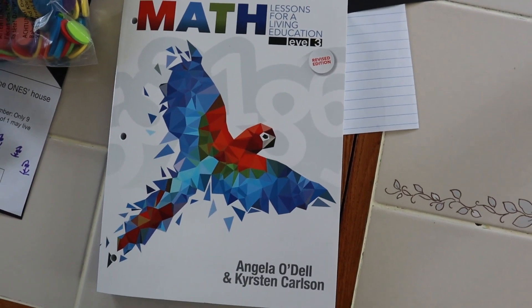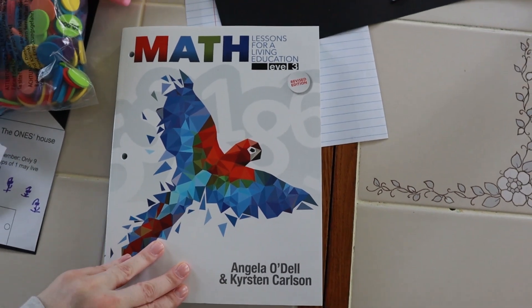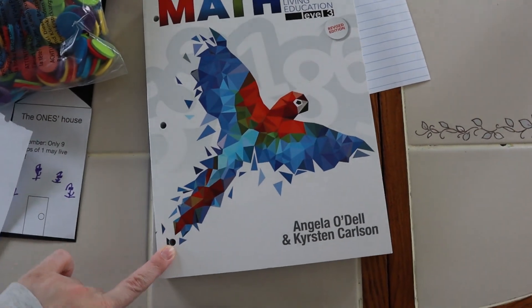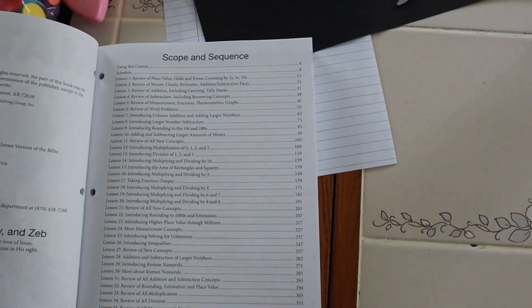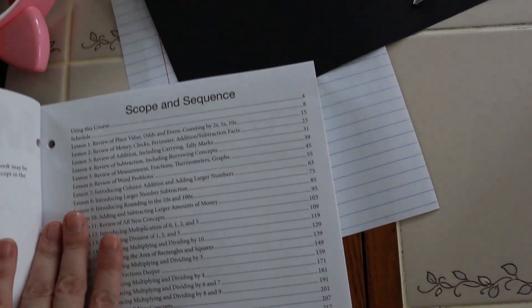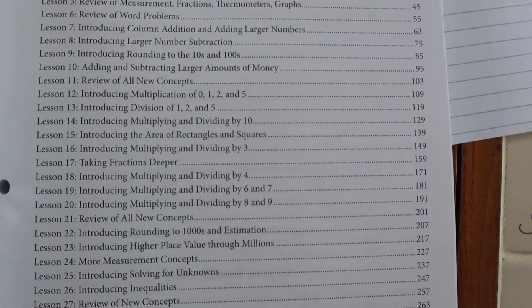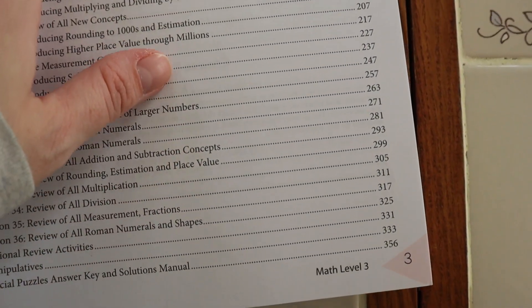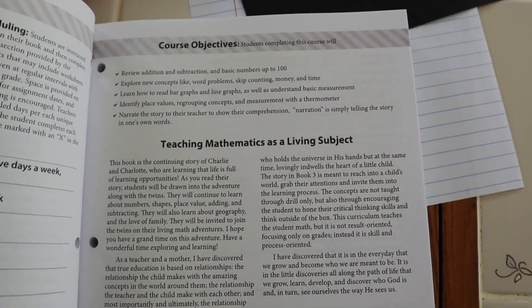So here's the curriculum as it stands: Math Lessons for a Living Education Level 3, printed by Masterbooks. You open it up and it's just really pretty. It's pre-hole-punched with serrated edges, but like I said the serrated edges do not go over very well. You've got your copyright on that side, and then you have your scope and sequence pages which go into depth on some of the things you'll be learning about: Roman numerals, multiplying, dividing, adding, subtracting, word problems — pretty typical for second to third grade.